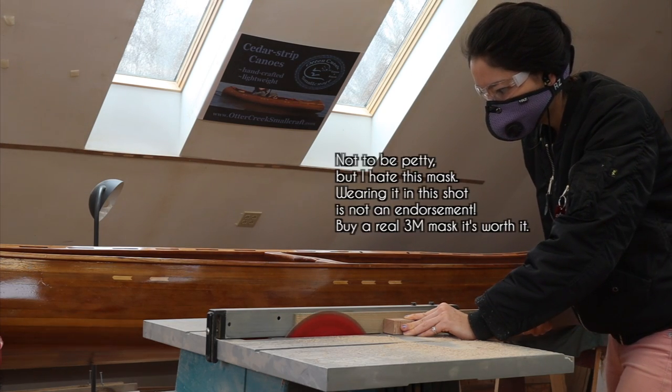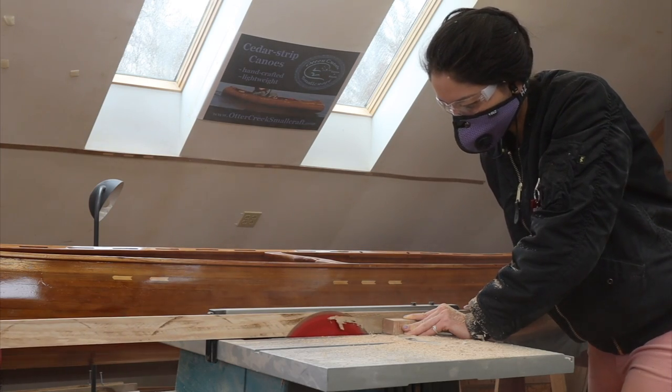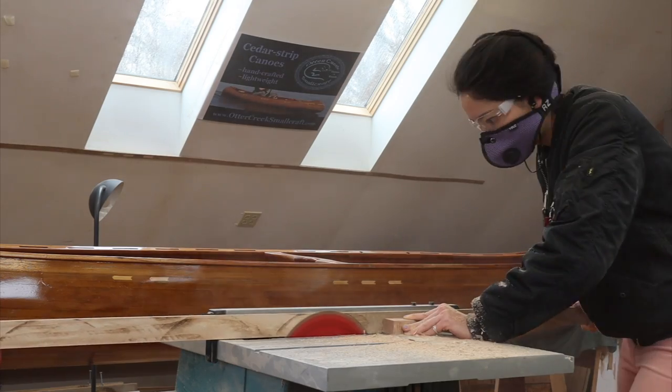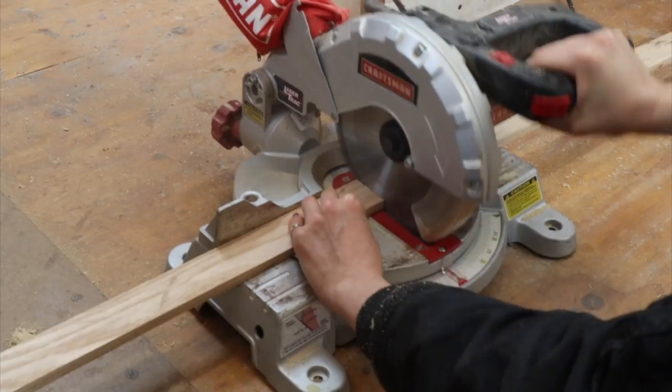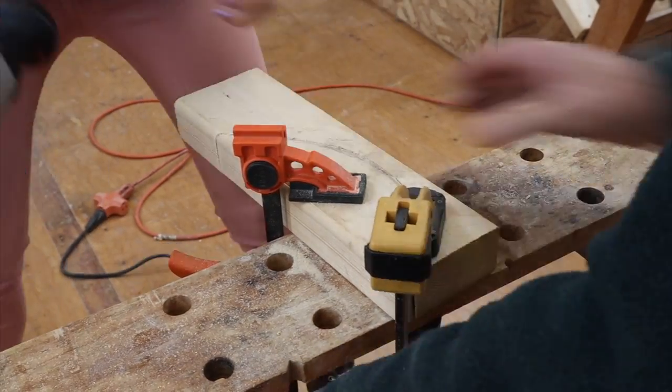First I'm gonna cut this nice long piece of ash down to size. Then I made a jig out of cut-up pieces of 2x4 for the wood to bend around.